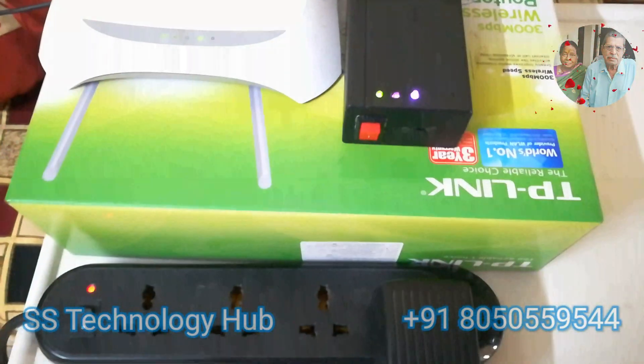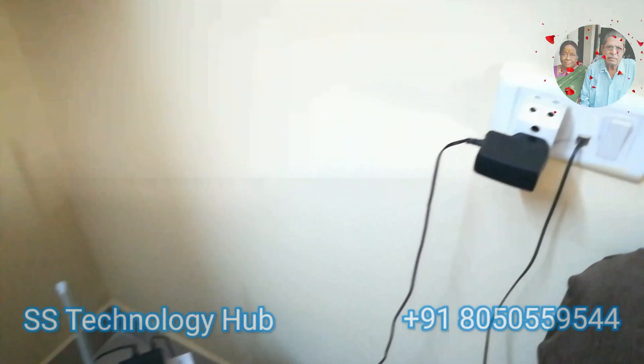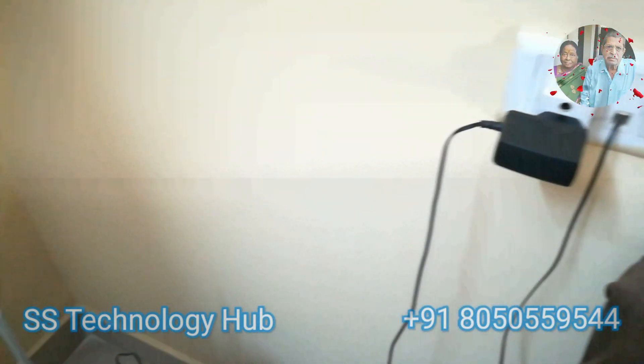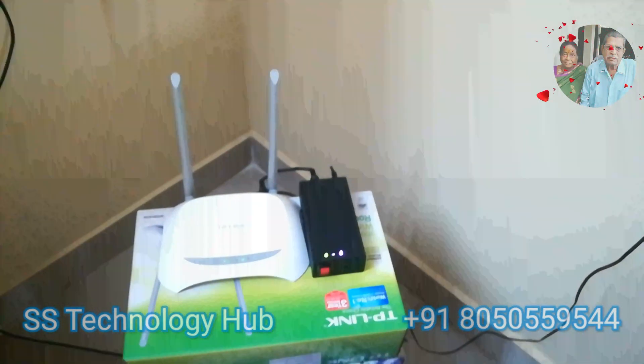Now the big question: why should you buy this device? We listen to your choice and accordingly we deliver. No compromise in quality. We guarantee you 100% satisfaction. Compact in size, it can accommodate next to your Wi-Fi router and is easy to carry.